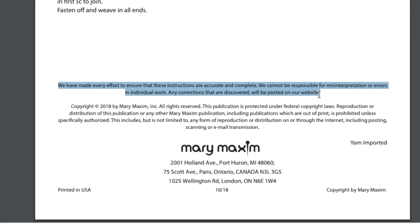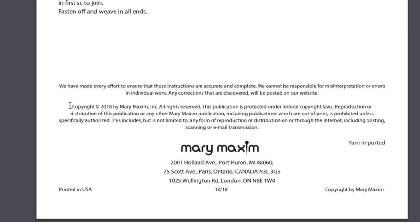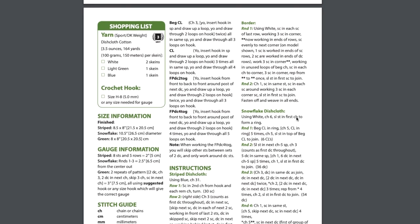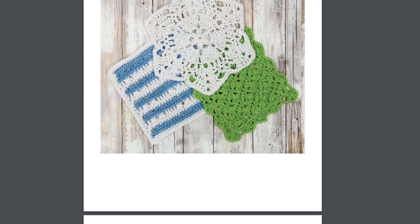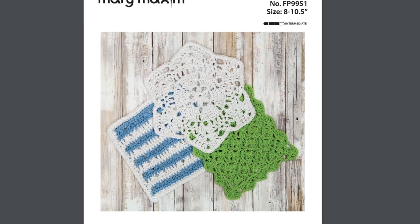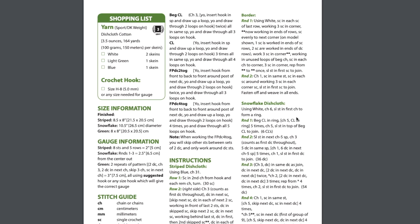At the bottom of every Mary Maxim pattern, you'll see our copyright. We have made every effort to make sure that all of our patterns are correct, and if there are any corrections they are available on our website. Don't miss the next part of this series — in the next video we're going to work together row by row on the striped dishcloth. Make sure to click the links below and subscribe to all of our social media profiles. Happy crafting!